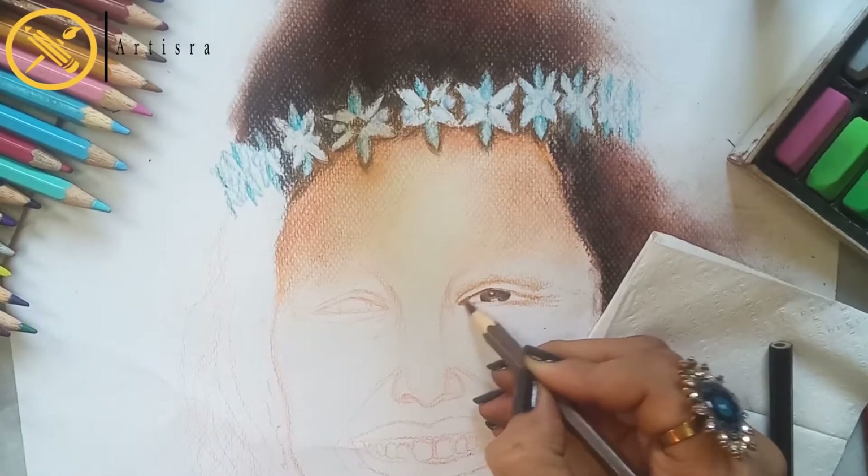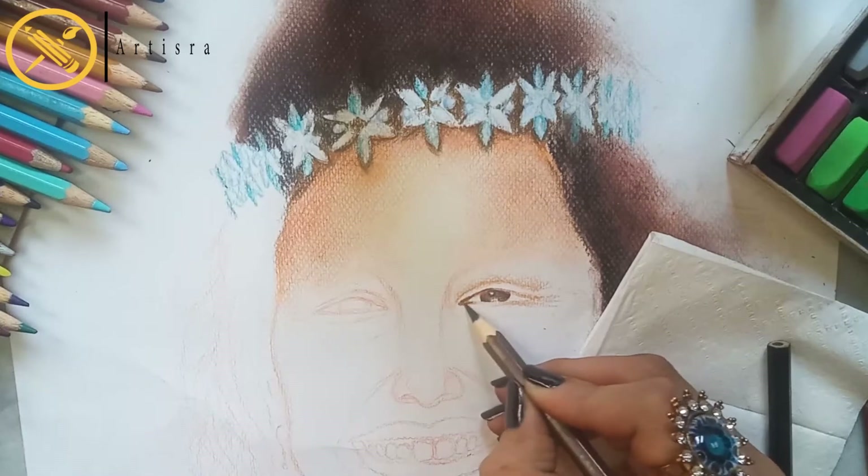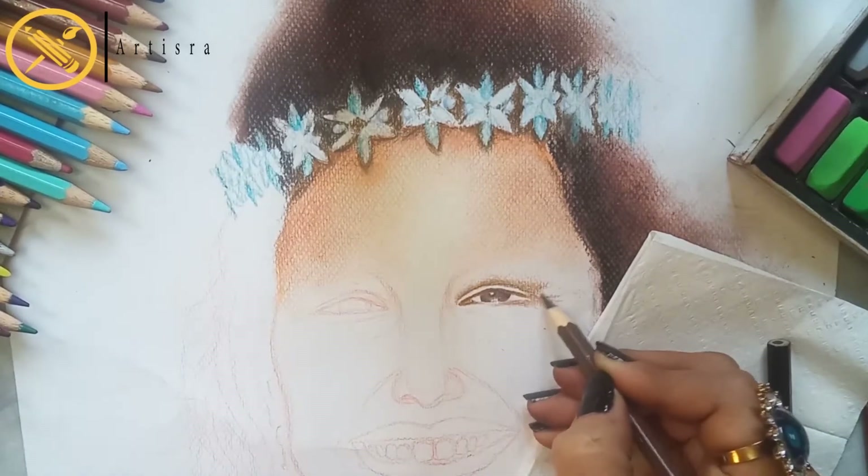You can use normal brand color pencils. I will add a shade list in the description box — you can easily find them from there. You can use any brand of pencils.